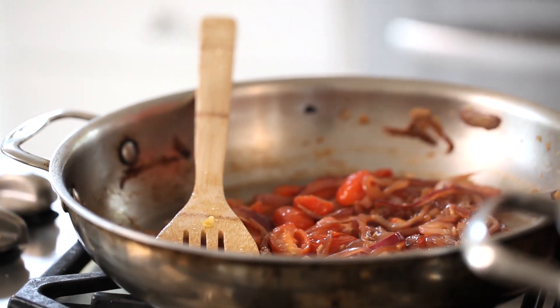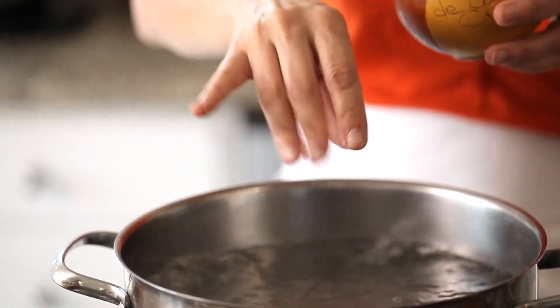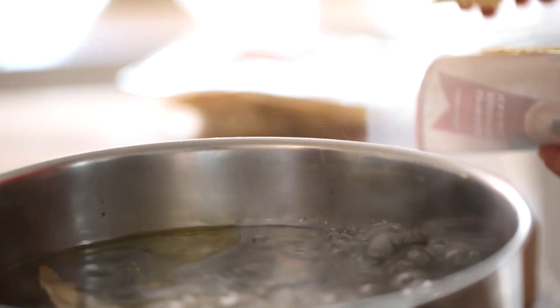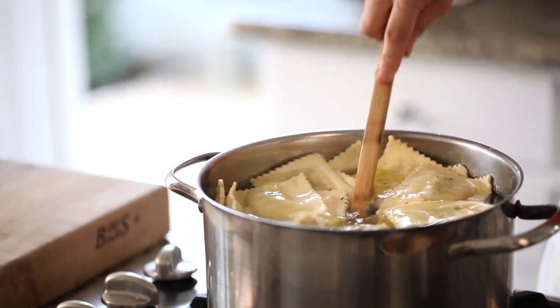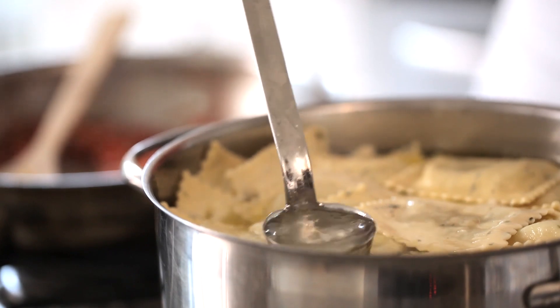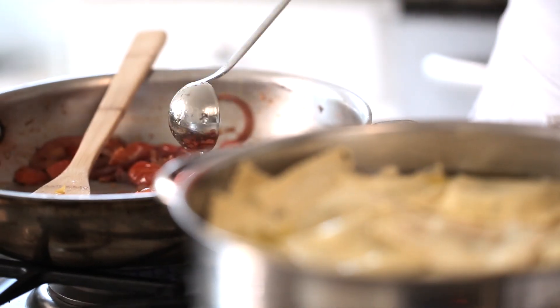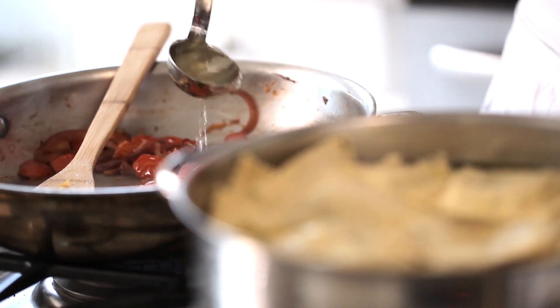Meanwhile, you can boil your pasta. You're gonna boil some well-salted water and then add a little bit of olive oil — this will prevent the ravioli from sticking together. You'll know when they're done when they begin to float to the top and the pasta starts to puff up a bit. At this stage, check your sauce. If it looks like it's drying out, just add a few spoonfuls of the pasta water. That pasta water has olive oil and salt, and now a little bit of starch from the ravioli, and it will actually create a really beautiful thickened sauce.